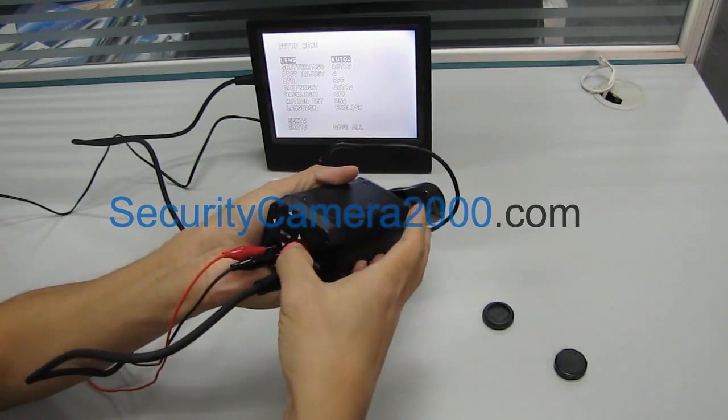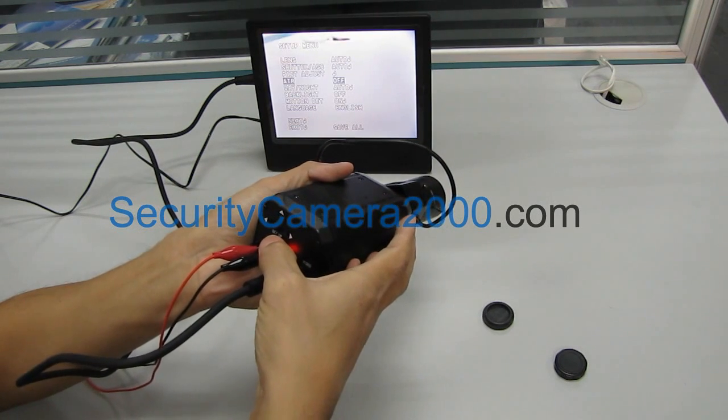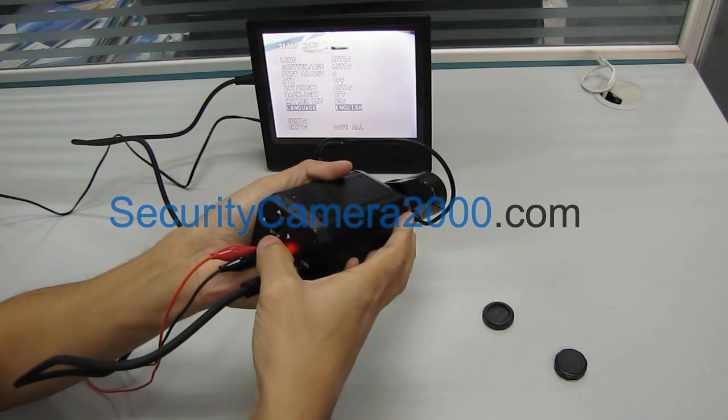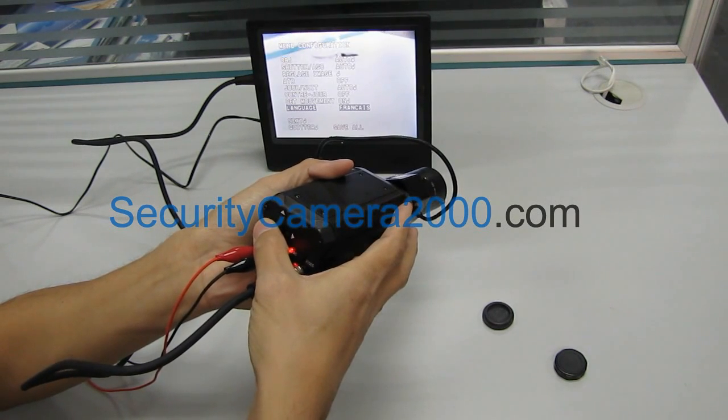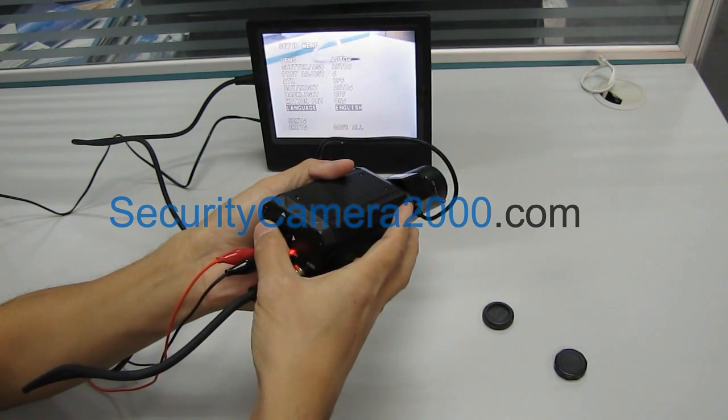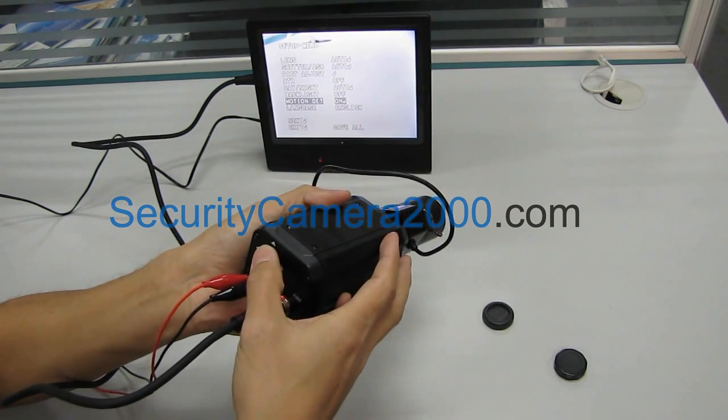And there are many function settings in the OSD menu, such as language setting, white balance, mirror function setting, and so on. You'll just set this menu according to your needs.